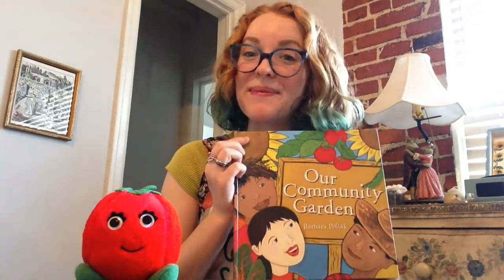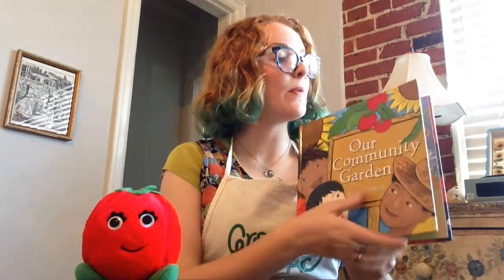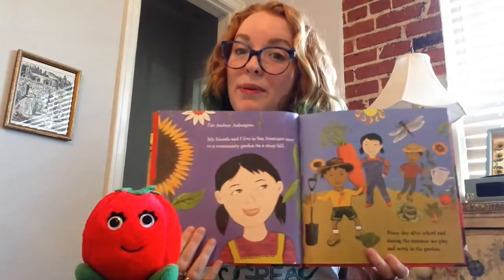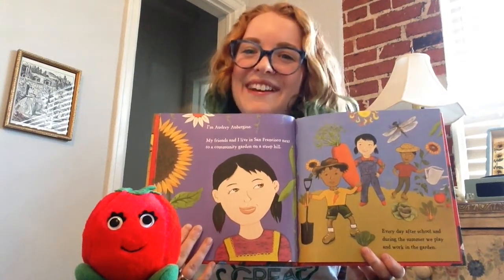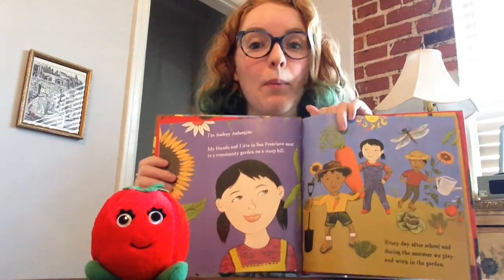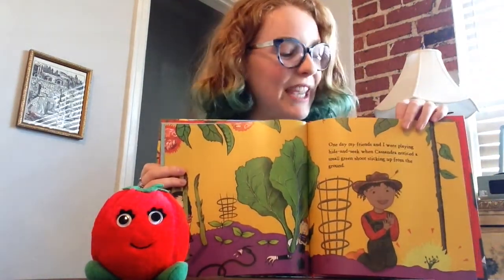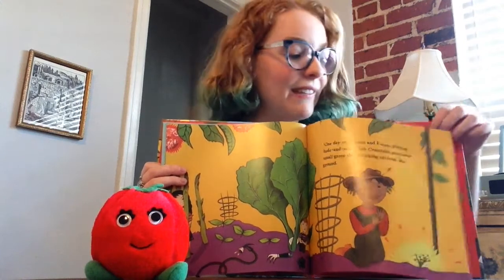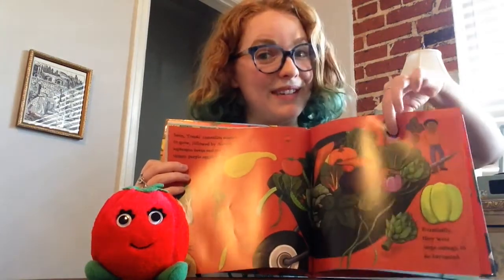All right, now that Reddy climbed down, let's see what book we have in store today. Today we're going to be looking at Our Community Garden, written and illustrated by Barbara Pollock. This book is about a group of friends who have a community garden where they work and play together. My favorite part is watching the whole process from when our friends plant their seeds, to when their vegetables and fruits begin to grow, and finally to when the friends harvest the vegetables and prepare a delicious meal to share.